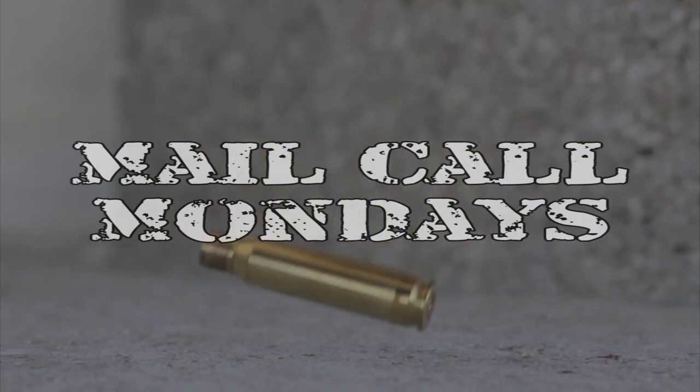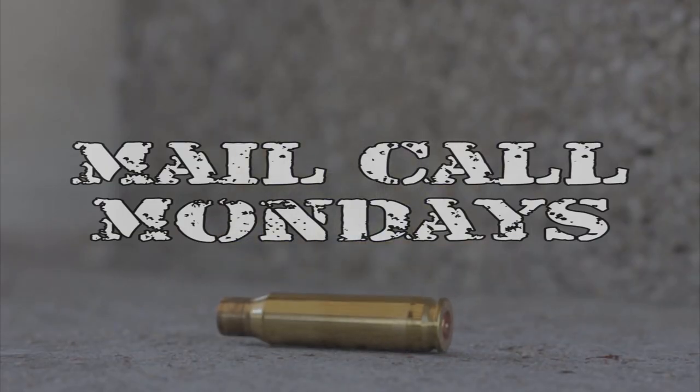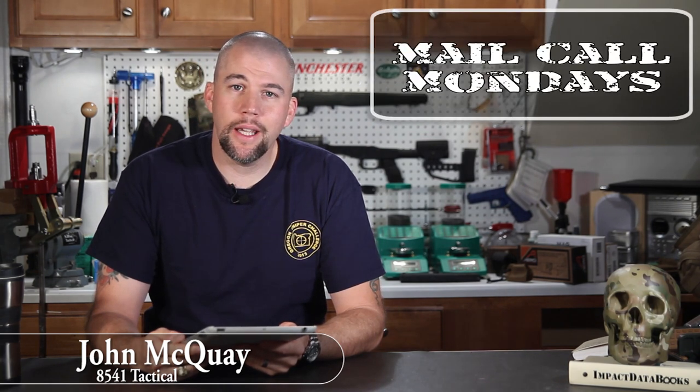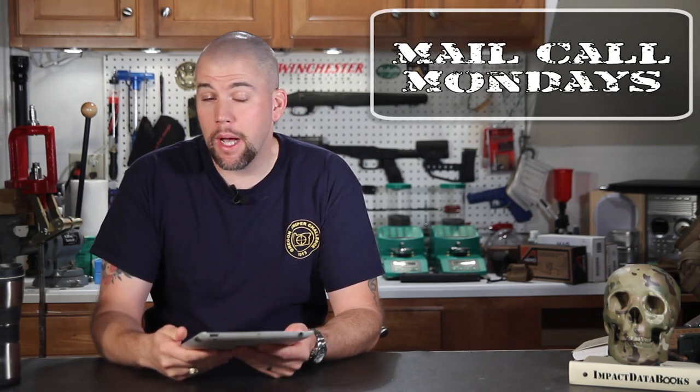I've got coffee, you've got questions, let's do this thing. I'm John McQuay with 8541 Tactical and this is Mail Call Mondays, the show that answers your questions about precision rifles, optics, and equipment.